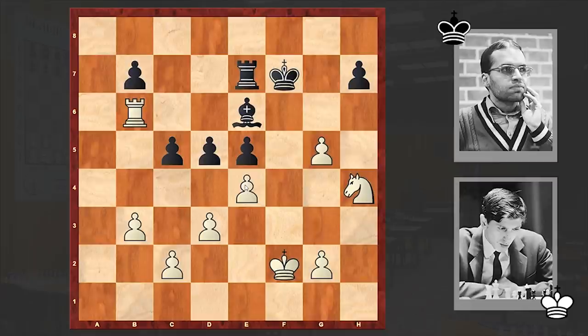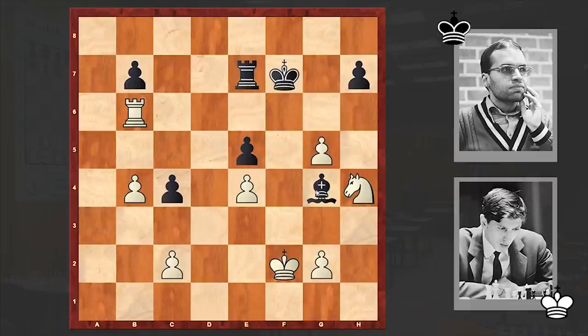e4, dxe4, c4, b4, Bg4, Ke3 — white centralized the king as well and now will finally land heavy punches.